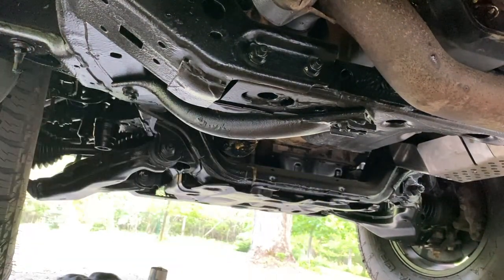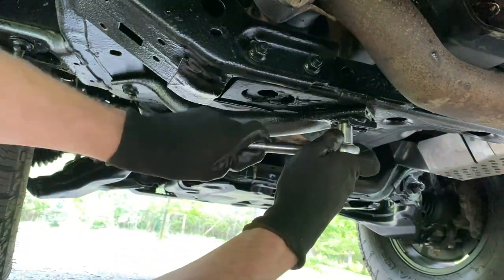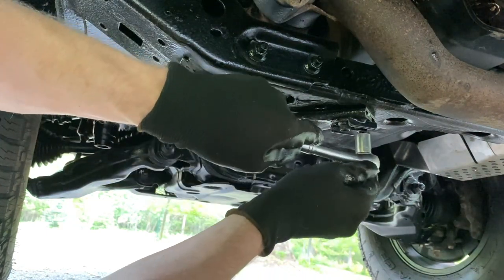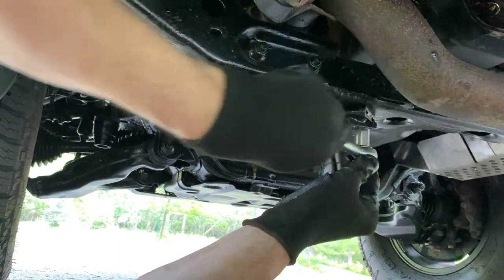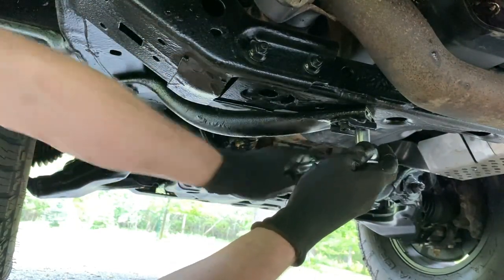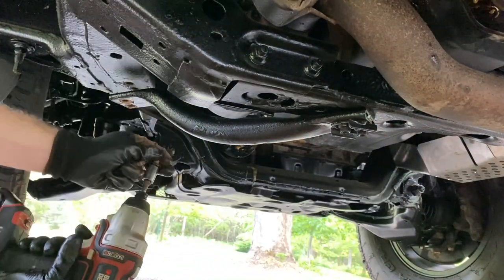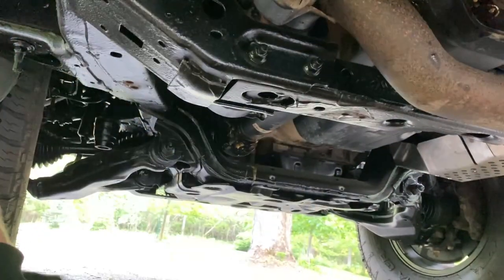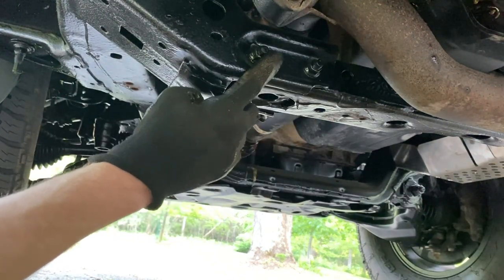The first step is to loosen up this brace. I like to just loosen them a little bit first with a socket wrench before using any sort of driver, just so I can get a feel for it. The whole underside was undercoated and there's a layer of undercoating covering everything, which makes it even more sticky. Okay, so we have that — now we're going to loosen these bolts.